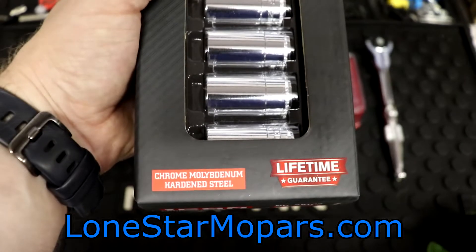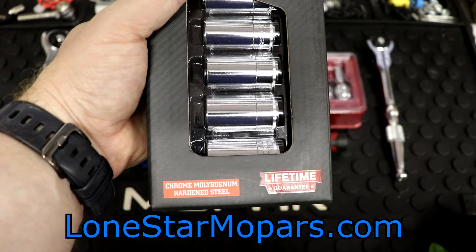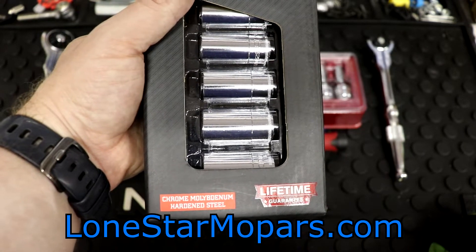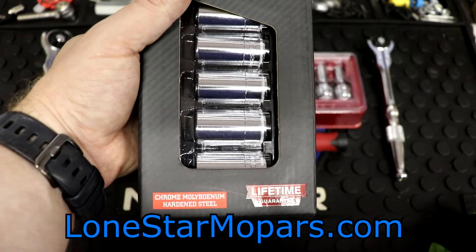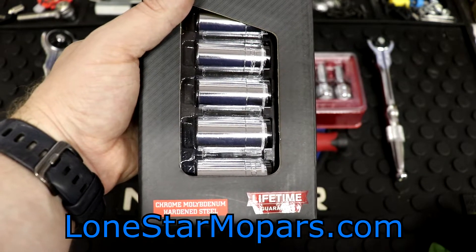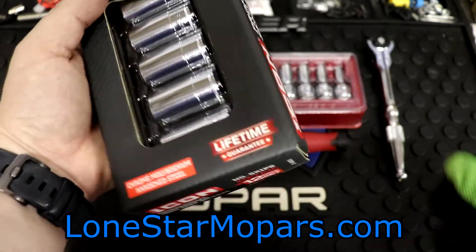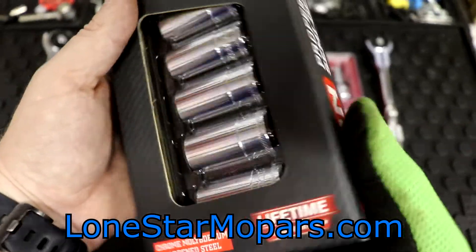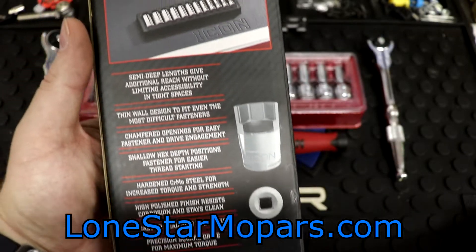Something that totally flew under the radar for me personally — I did not know that these are chrome sockets with chrome moly. I was very aware their impacts were; that's one of the reasons we bought them. I don't often see moly over vanadium in chrome sockets, so that's kind of exciting. See how they hold up. This has a lifetime guarantee, and they're manufactured in Taiwan — the Icon line.